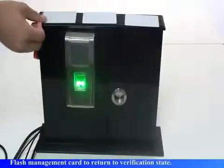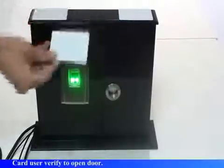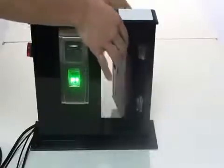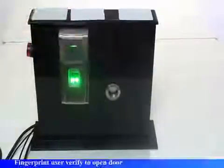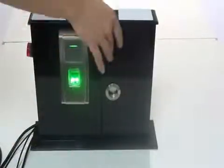The system returns to verification state. Verify users. Card user verify to open door. Thank you. Fingerprint user verify to open door. Thank you.